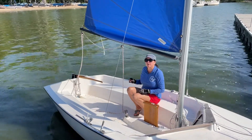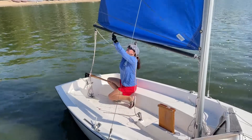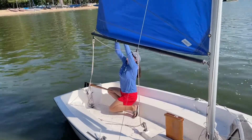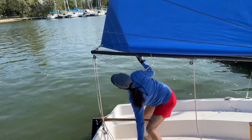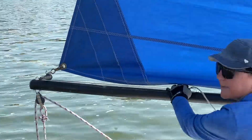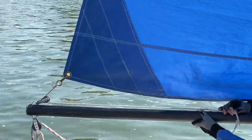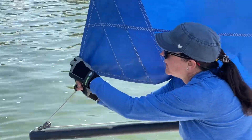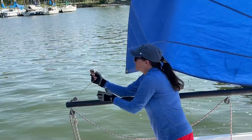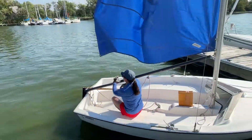The first thing we're going to do when we de-rig after taking care of our jibs is release our outhaul. Get in position — the outhaul on this particular boat is here on the top of the boom. Pull back and then release it. Your sail and the boom is probably going to be flying depending on the wind speed, but just release it and drop down, put your boom down.